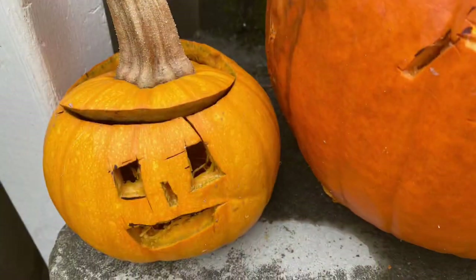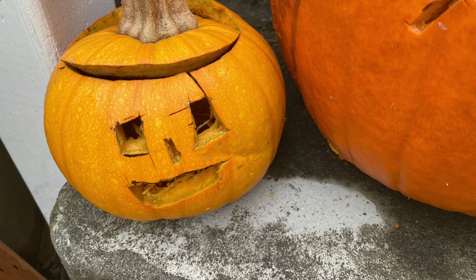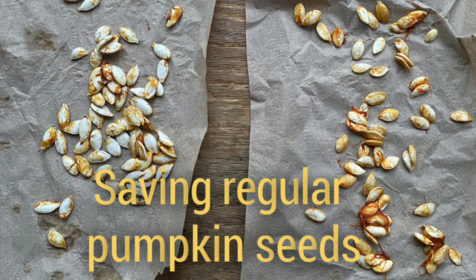So let me tell you a little bit about it and why I think it's such a great pumpkin. The naked bear pumpkin is grown for its pepitas, for the seeds. It produces those lovely green hull-less seeds, so unlike a regular pumpkin you don't have to remove the outer white hull in order to get to the tasty protein-rich, fat-rich flesh inside. Those pepitas are delicious.